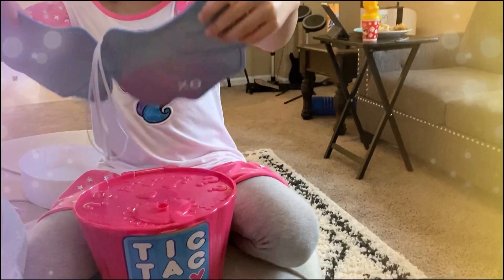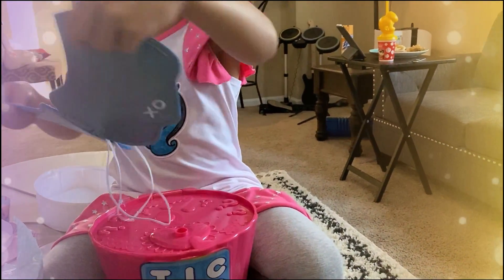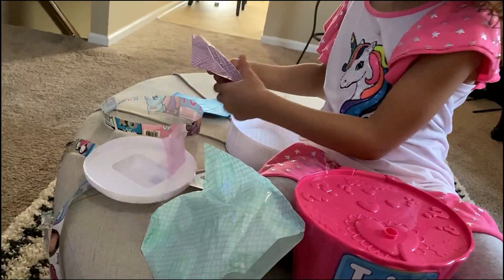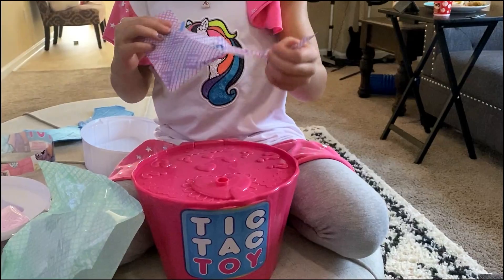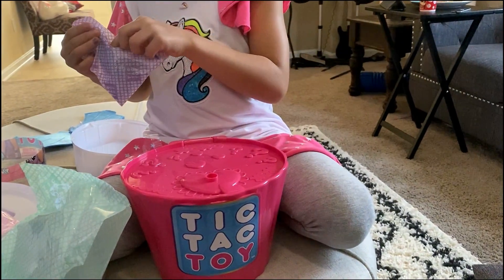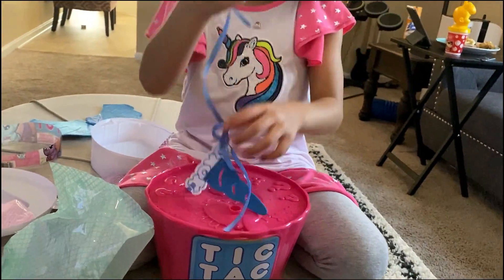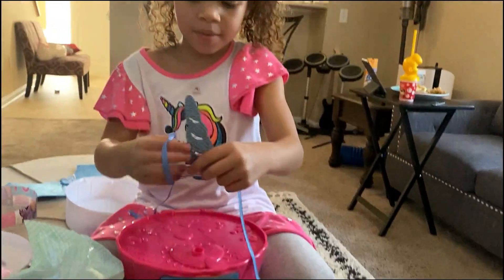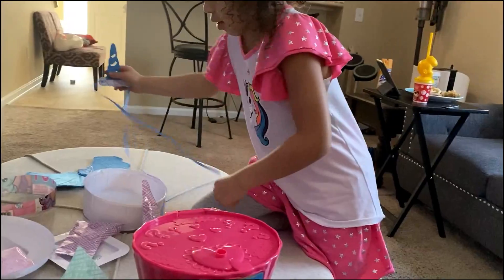They're glittery on one side. What are they on the other side? They're soft on the other side. There's one more thing to open over there. What is that? It's my headband! That's so cool! I got a blue one too — an XOXO unicorn headband! Can you put it on me? Let's do it after we finish opening everything.